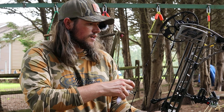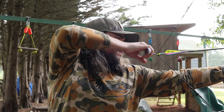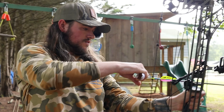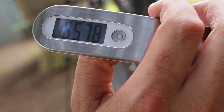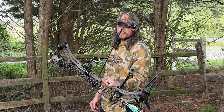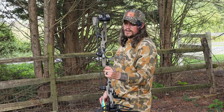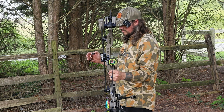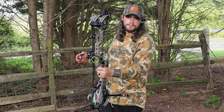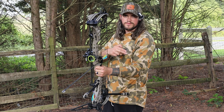We're going to do a draw weight on the Matthews Phase Four. It's sitting at 65.78 pounds. We're shooting the Dead Meat V2s out of the Phase Four Matthews at 65 pounds, at a distance of 20 yards into ballistic gel, and then we're going to compare that to the Montech G5 fixed blade.